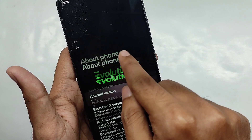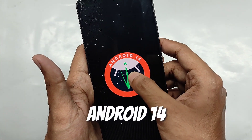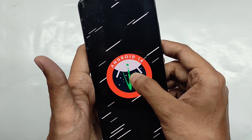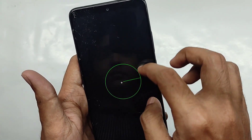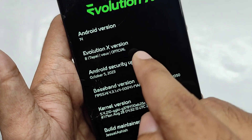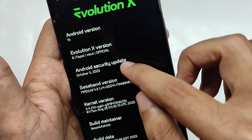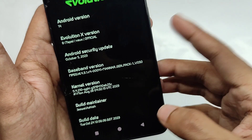This ROM comes on Android 14 and it comes with the new Easter egg animation. When you hold the Android 14 logo for a while, it shakes and gives a neat animation. You also get the latest security patch of 5th October 2023, and for the kernel you get the stock kernel.